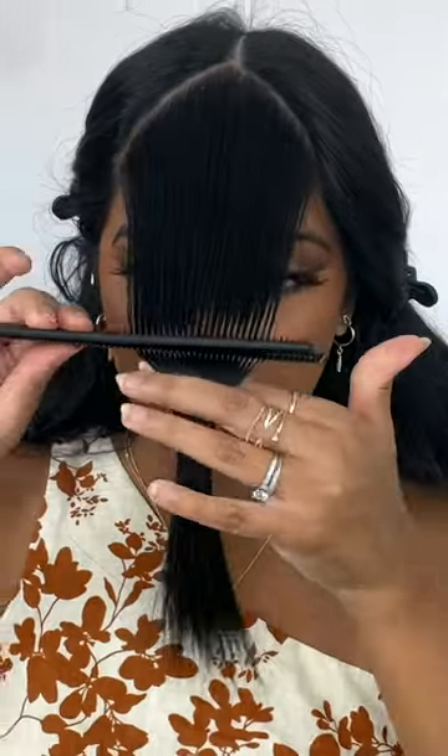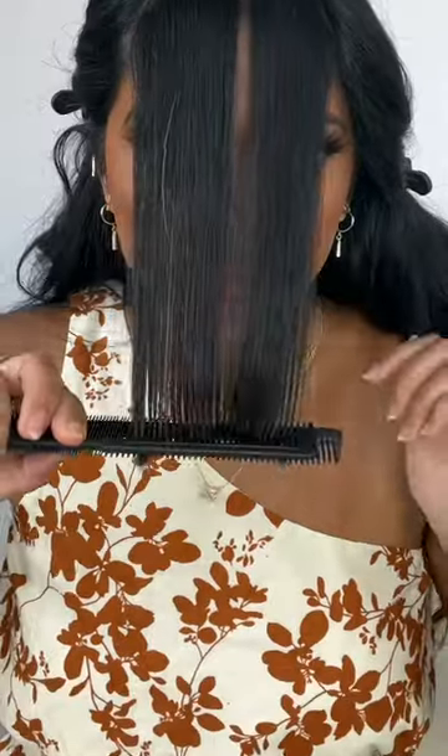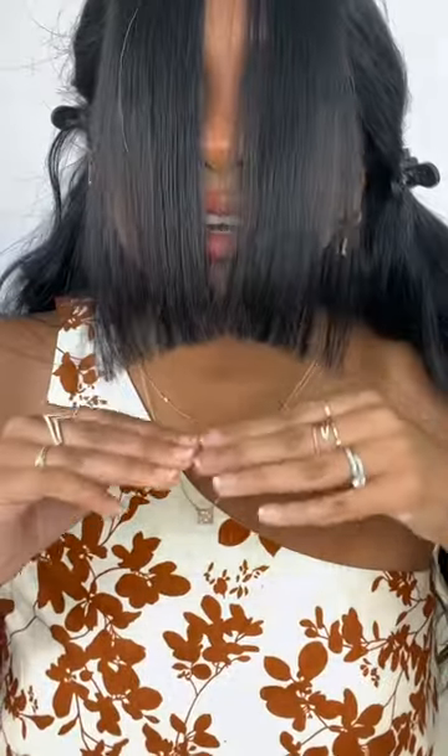Grab two combs, pinch the center together, and you're gonna sandwich the section in between the two combs. Give it a twist at your desired length, and give it a snip. Try to get it as straight across as you can, and then you're gonna release, and you're gonna be left with the perfect diagonal.